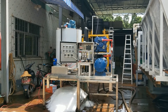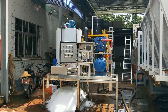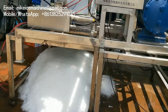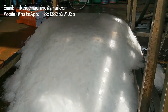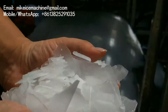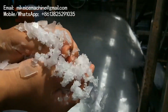We're going to get closer to the ice outlet and have a good look at the ice quality out of this machine. Let's bring the camera to the ice outlet. This is the seawater ice flakes.